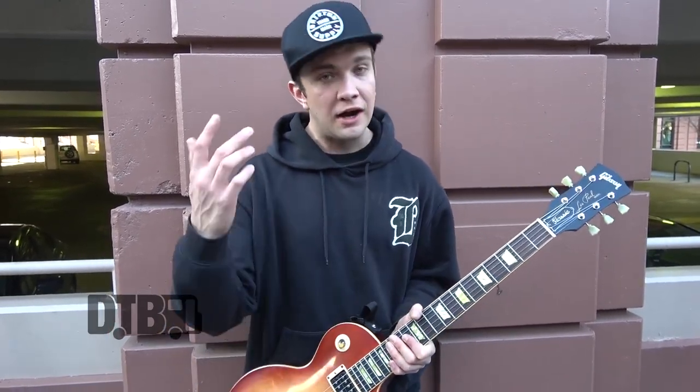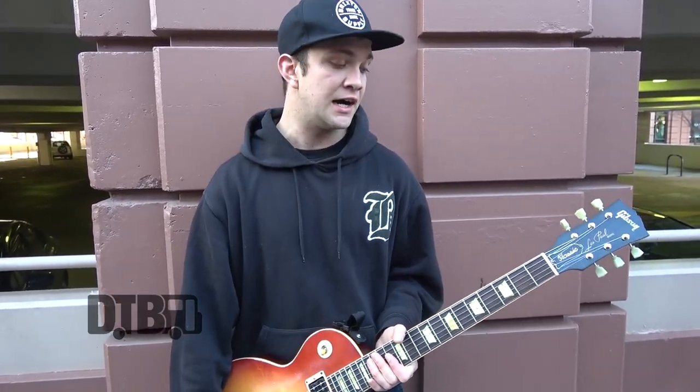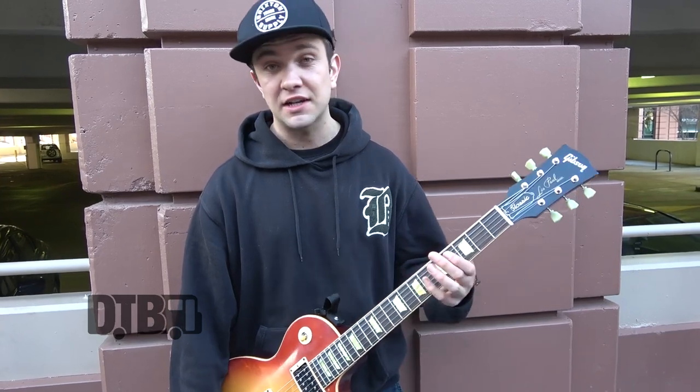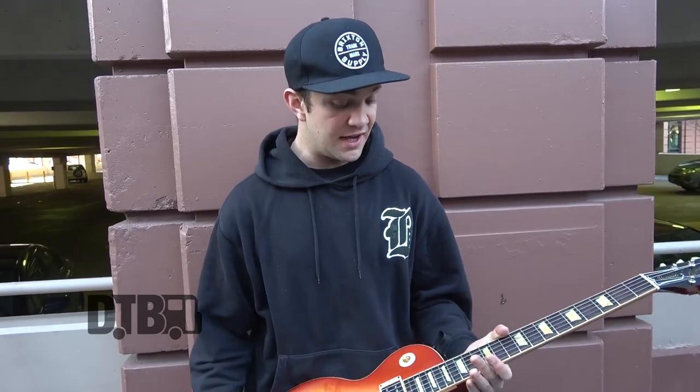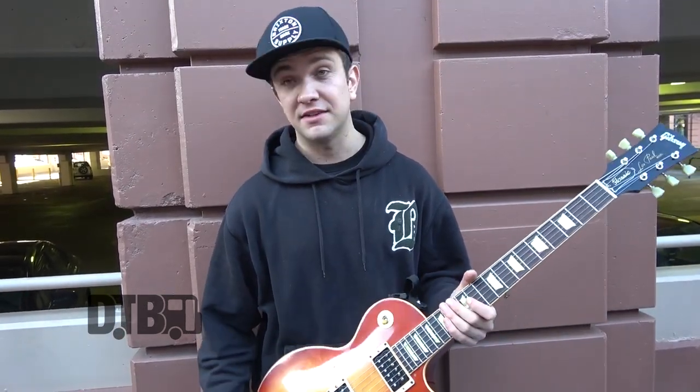Volume and tone straight up. I just use regular Ernie Ball Slinkies — shout out to them, they've looked after us for ages. I did use the Paradigm ones for a bit — they've got a scheme where they say you'll never break a string, and if you do they'll give you a whole new pack. But yeah, pretty simple: I play in standard.